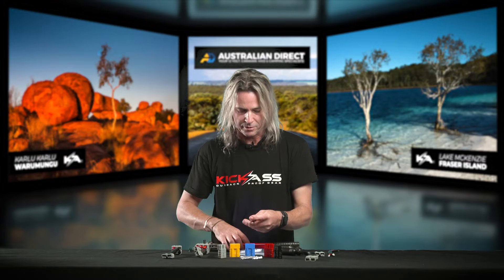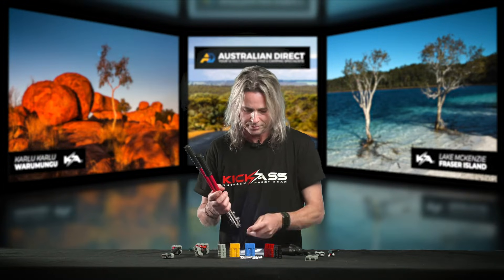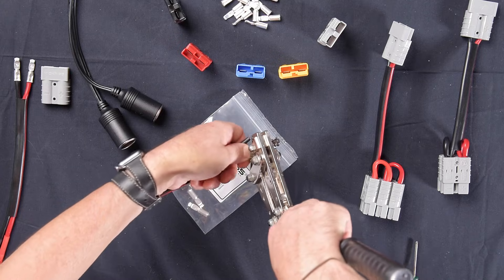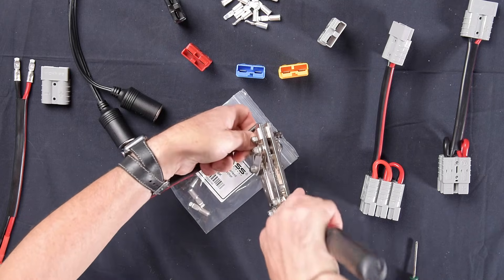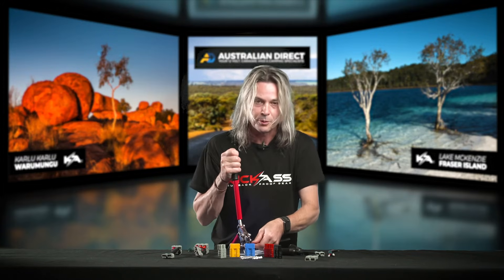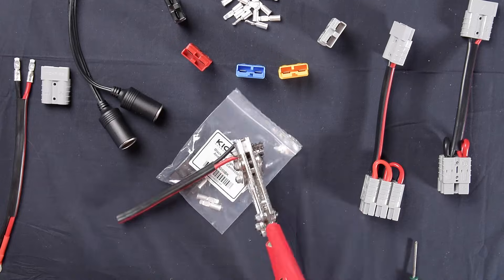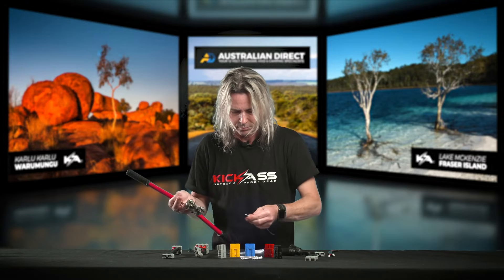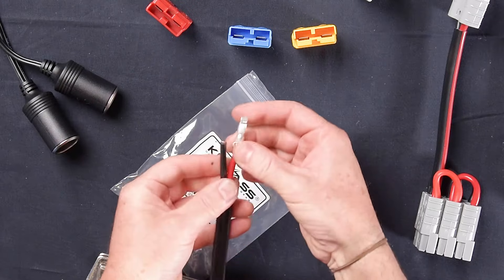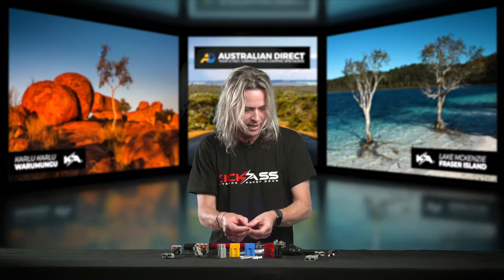You can use whatever crimps you've got. I'll quickly show you how to crimp it on. There we go — we've crimped on our Anderson plug terminal. Just do the earth exactly the same way.